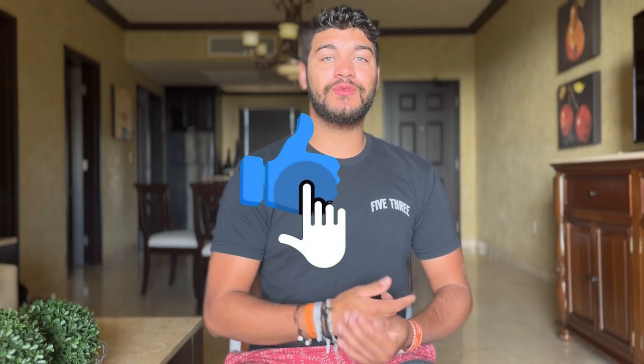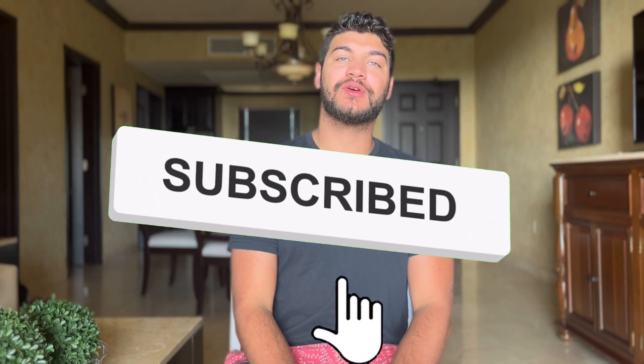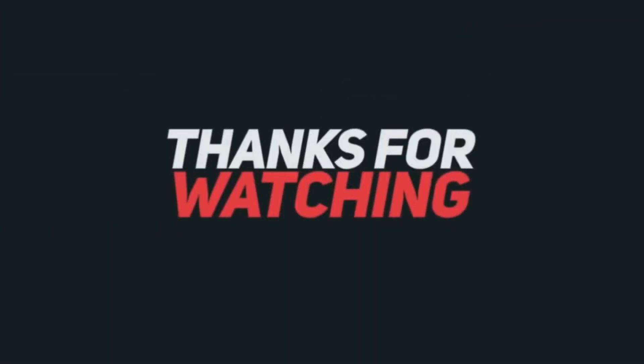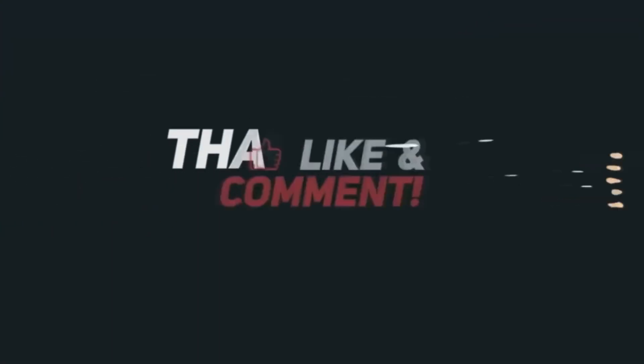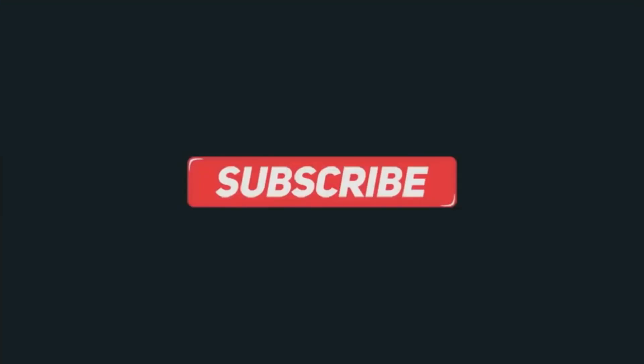If you guys have more videos you want me to make and more motors you'd like to know about, let me know down in the comments below. Also make sure you hit that subscribe button. Thank you so much for watching today's video — I'll see you guys next video.